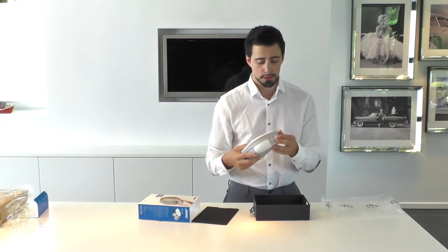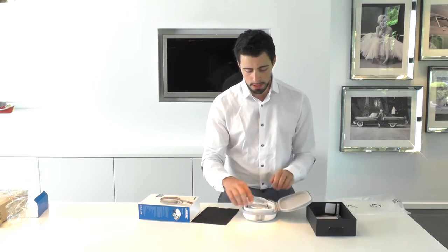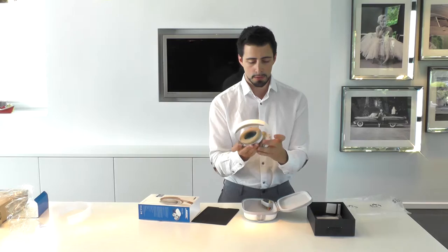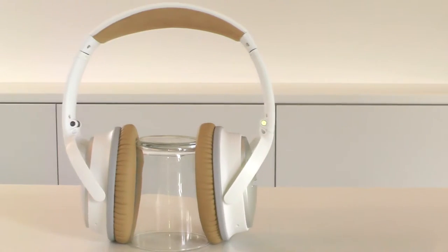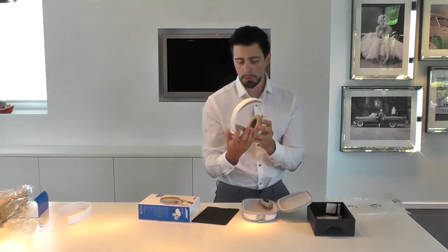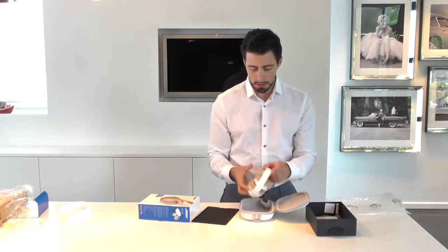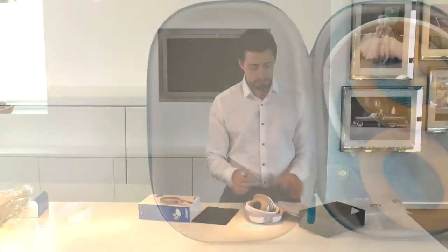I really like the blue they chose for the accent on the QuietComfort 25. On further inspection, there's some protective film, and we have beautiful white with beige padding headphones. The inside has that blue accent again with right and left markings — pretty nice, really nice. You can fold those ear cups so they fit comfortably in the housing.